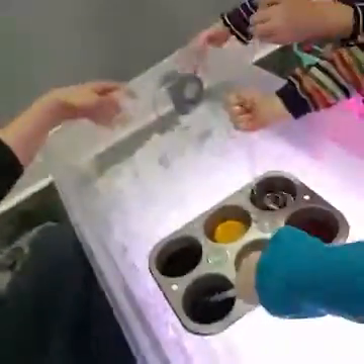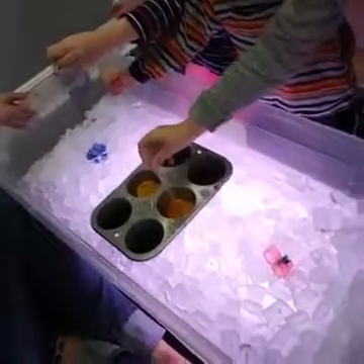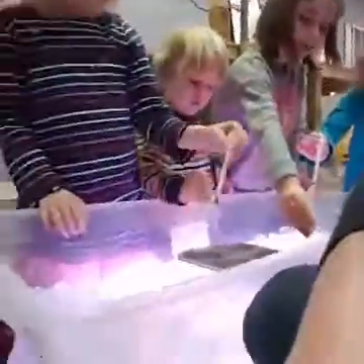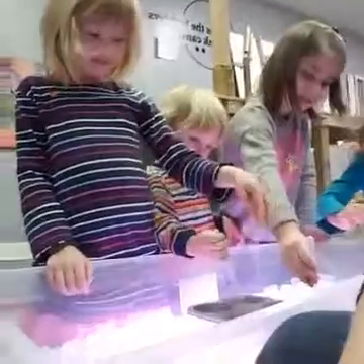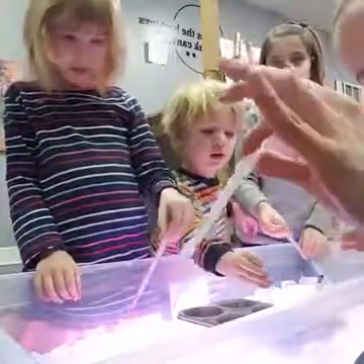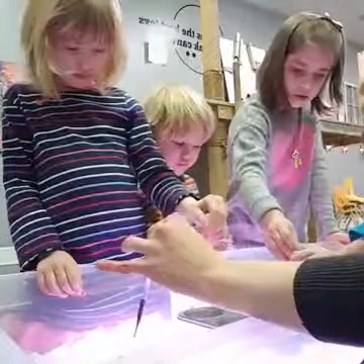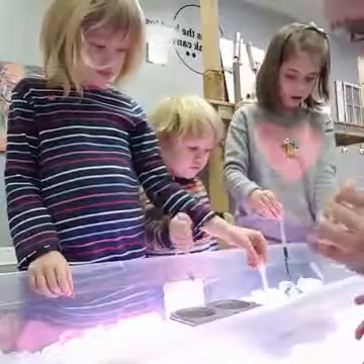Look at your ice — look how pretty that is. What happens if you put a different color on top of that blue, I wonder? You made green! These droppers work that pincher grasp — the tripod grip we're looking for at preschool age. I bought my ice this morning, so it's just cubed ice.